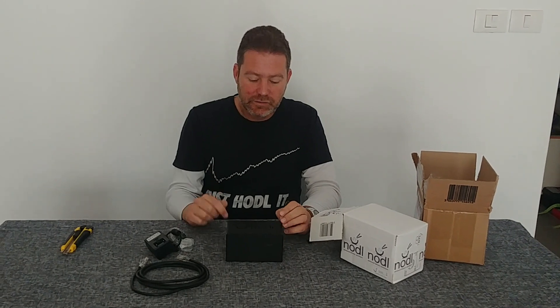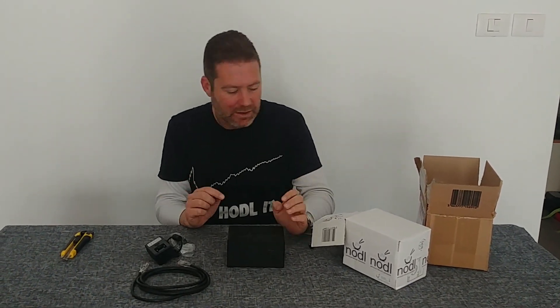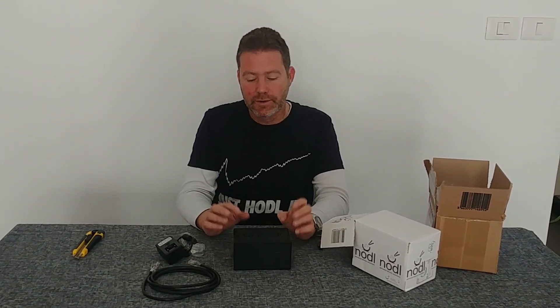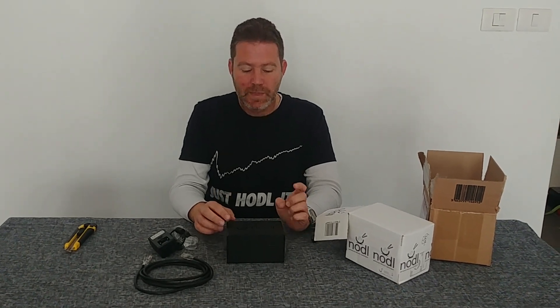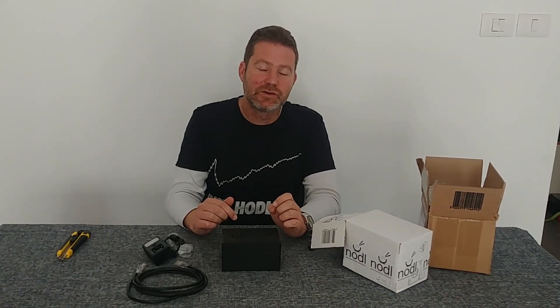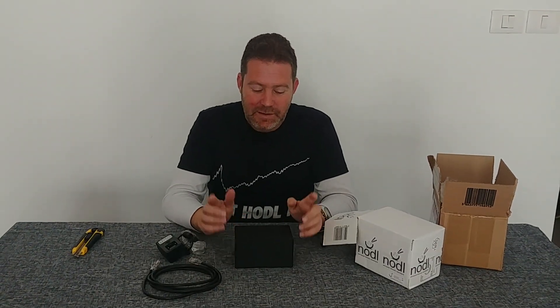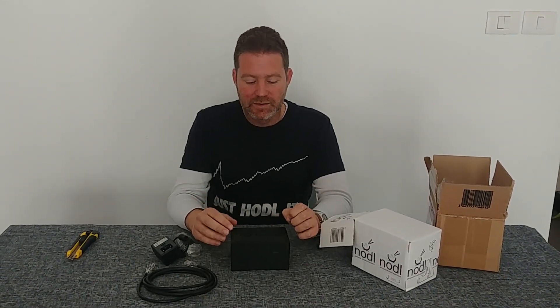There are links below in the description to Nodl where you can go and get one. It's not an affiliate link — I just highly recommend the product. There are other options as well, but Nodl is the best in my opinion. I also put some links to explanations about what full nodes are. I'm very excited to plug this in and start validating. Big shout out to Nodl — please subscribe to my channel and share this video to help spread the wisdom about Bitcoin.